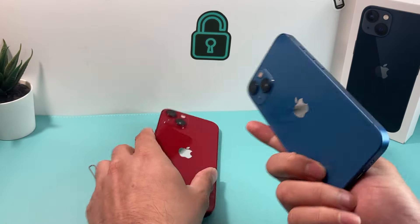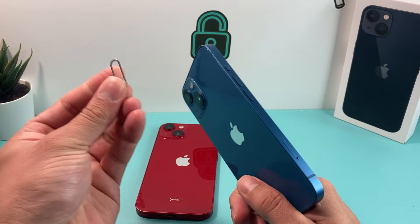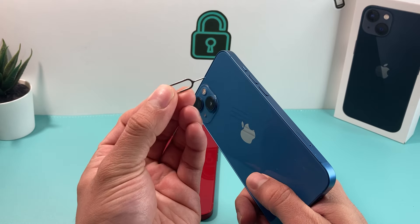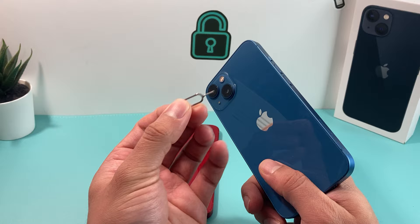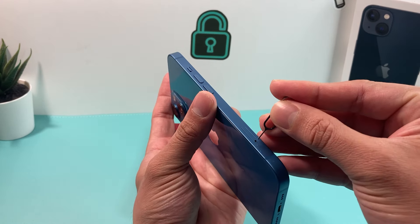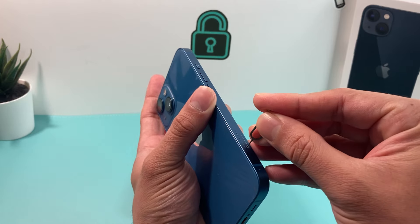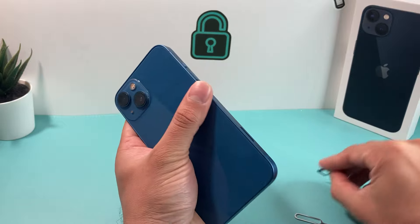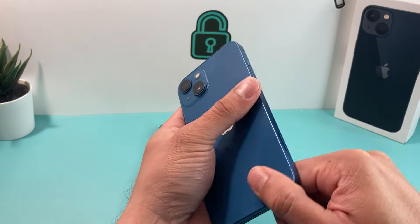On your iPhone, what you want to do is bring your SIM ejector tool — the tool you use to take the SIM card out. If you don't have one, you can use an earring or bend a paper clip; it works equally well. You want to push it in so it pops up the SIM card tray. We're going to pop that out, because this is where we can tell.